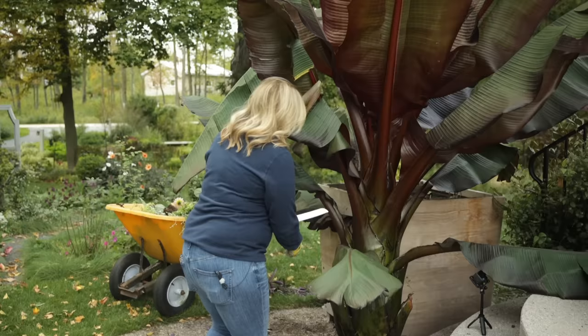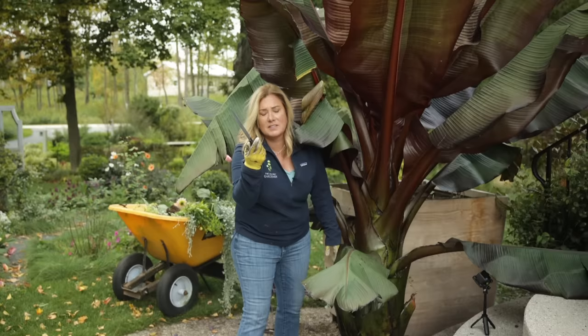Okay, picture time's over and this is where it gets really sad. Now I have to cut off all these leaves. I brought out the kitchen knife - this is our bread knife.